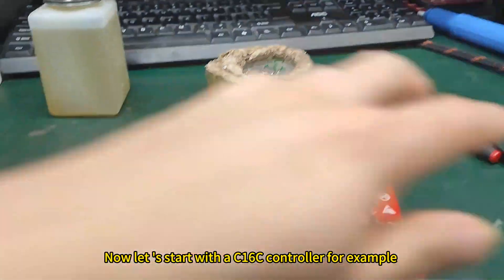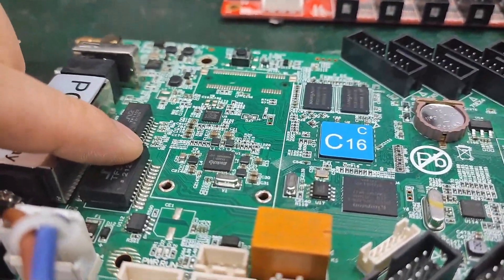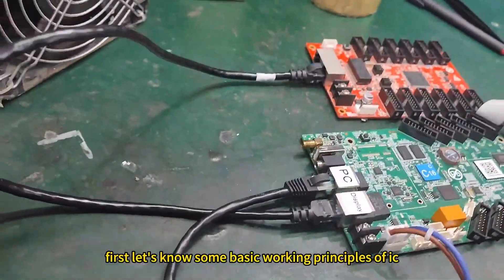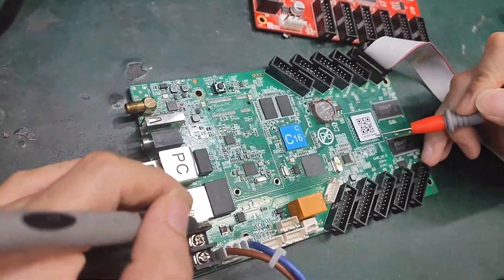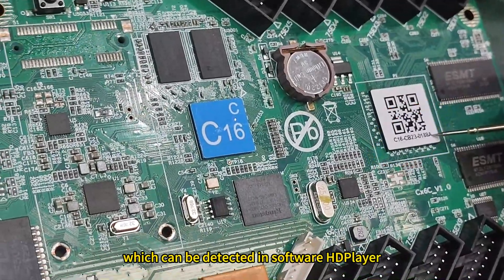Now let's start with the C1-6C controller as an example. I will introduce a simple analyzing method. First, let's understand some basic working principles of ICs and basic fault-checking methods for components on PCB. Here is a unique device ID for each card, which can be detected in the software player.